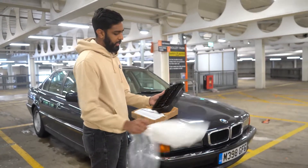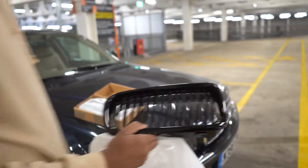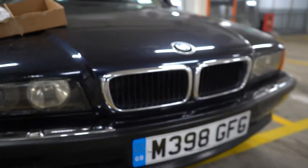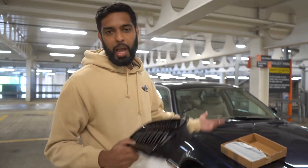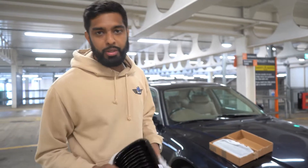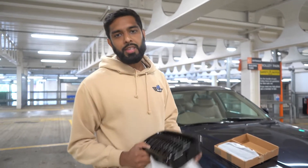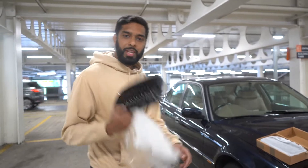These are the grills we're going to change to. As you can see these are double spoke grills and the ones currently on the car are single spoke. This will give it a much more aggressive look, which I prefer compared to an elegant look. If you're new to this channel, please remember to like, subscribe and comment, and check out our other videos on the 7 Series and 4 Series builds.